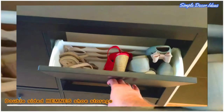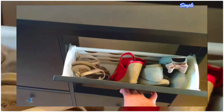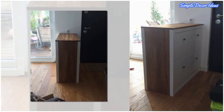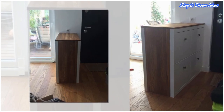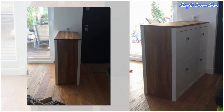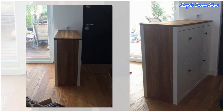3. Double-sided Hemnes Shoe Storage. This idea is very simple. Take two Hemnes shoe cabinets from IKEA, cut the feet, and place them back to back. Remove the top, then replace it with a piece of wood of your choice. Cover the sides with a piece of wood, and that's it! I love how it looks!